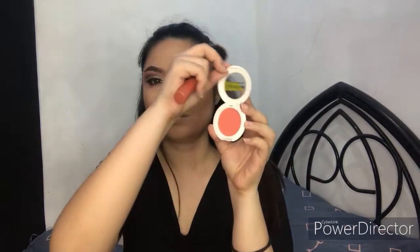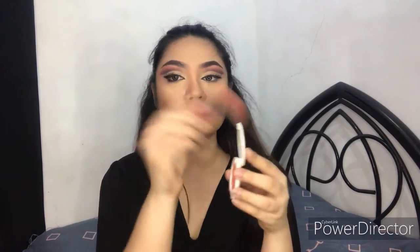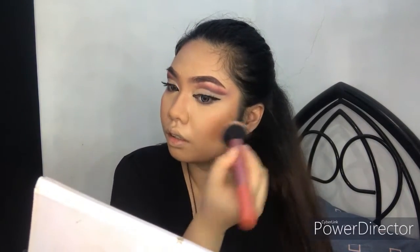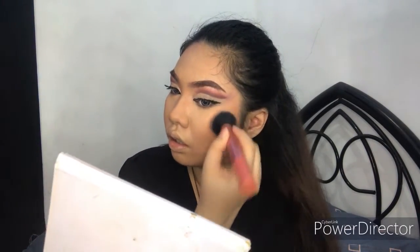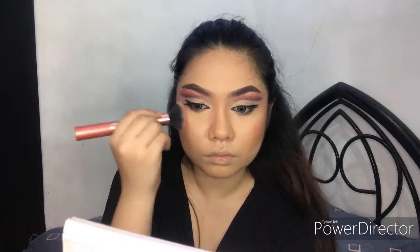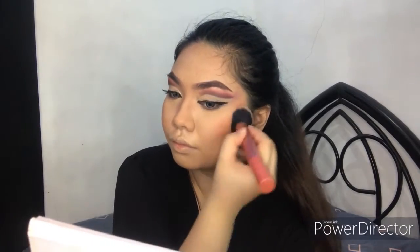For the blush, I'm using the Careline Oil Control Blush in the shade Fresh Tomato, putting it on the upper part of the contour. For the highlight, I'm using the Ever Bilena Advance Strobe Highlighter.